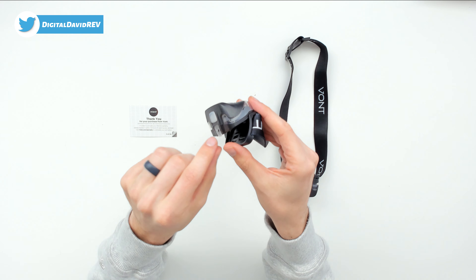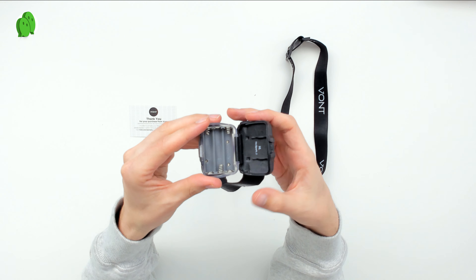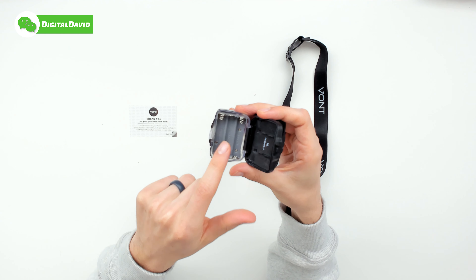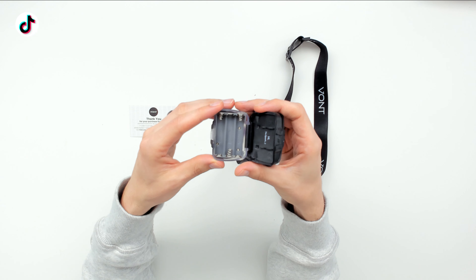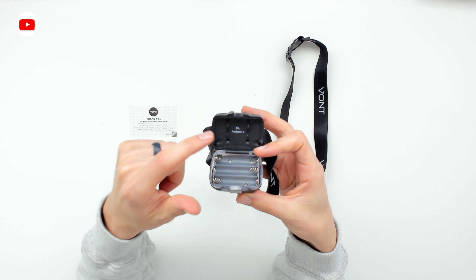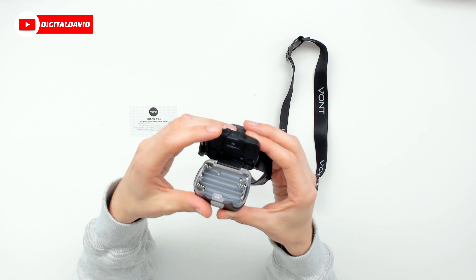On the back side there's a little lip so we can open up the headlamp to reveal the battery compartment, where we need to install three AAA batteries in order to use this. I love the attention to detail they have right here — it says 'Hi, I'm Spark' with a smiley face. That's really cool.